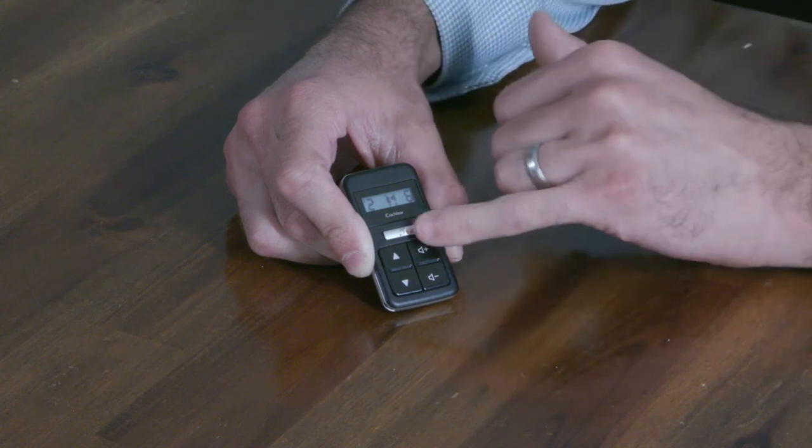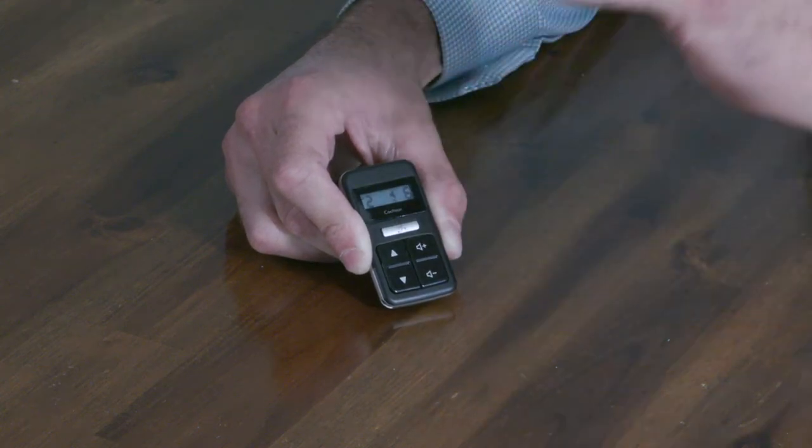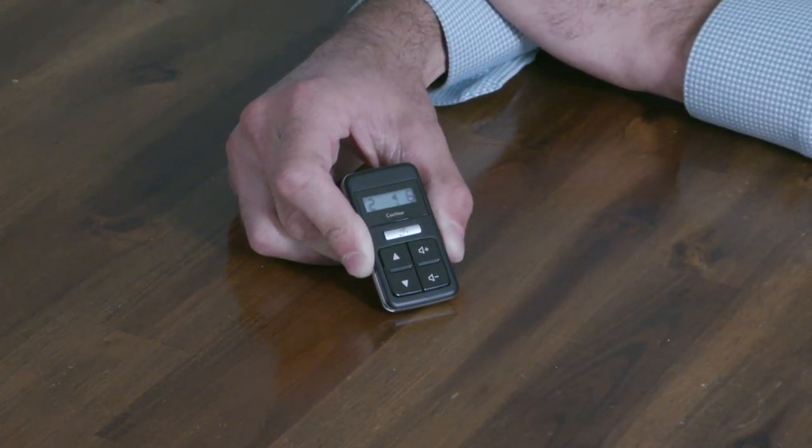Once you're done streaming, do a quick press of the grey button to make the accessory icon disappear. That's the remote control.